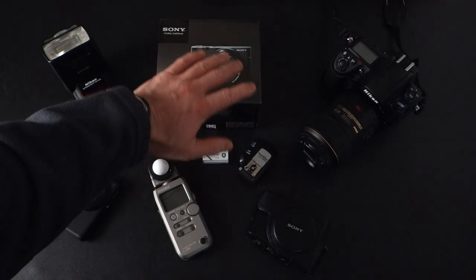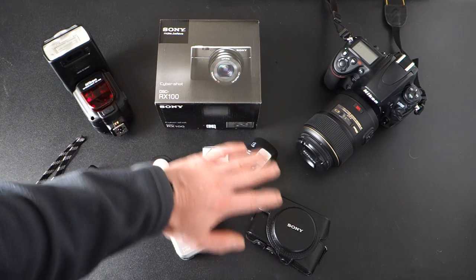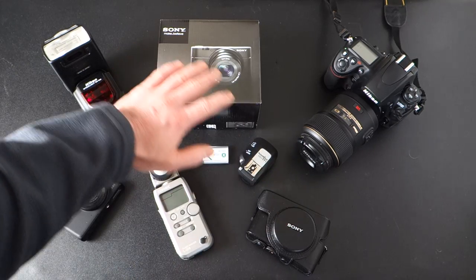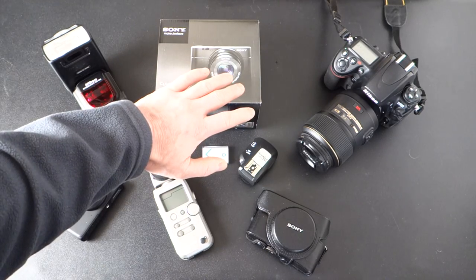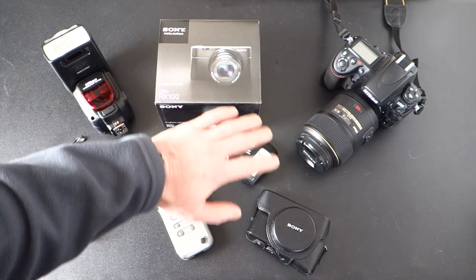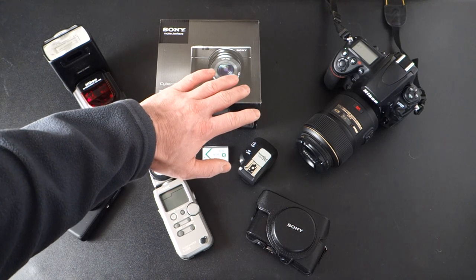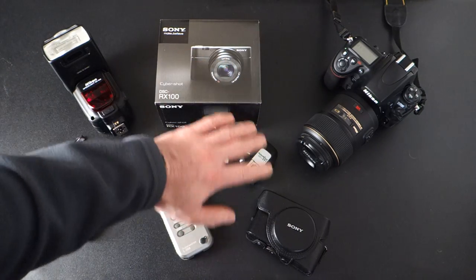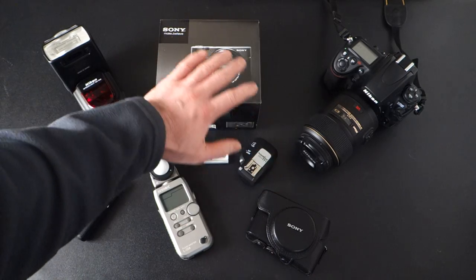Let's open up the aperture to f/4.0. This is zoomed out at 28 millimeters — there's slight blurring but not bad. I can also change the ISO to 3200 and increase the shutter speed to 1/100th of a second at f/4, and as you can see it's pretty smooth.